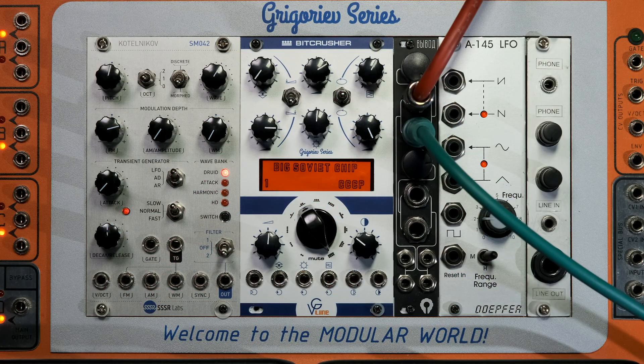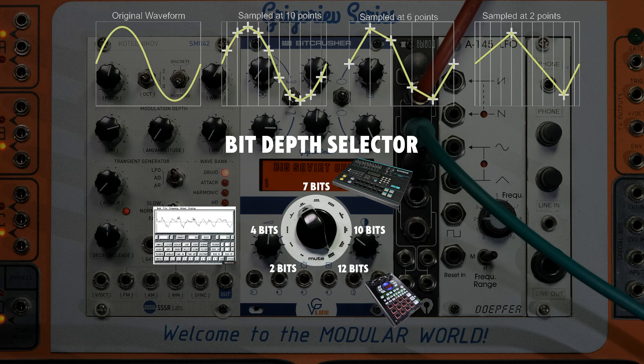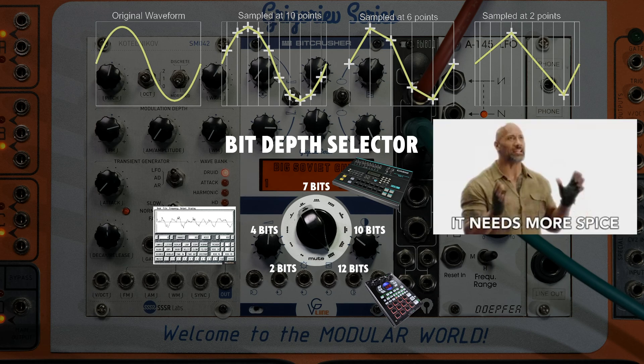Next stop: the bit depth selector. This clicky switch determines how old your sound will be — from classic 12-bit goodness to much more spicy places.